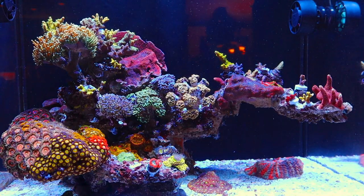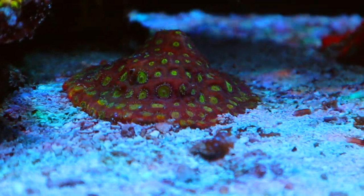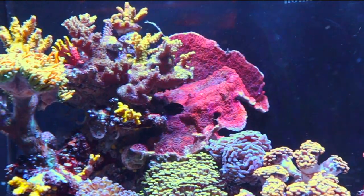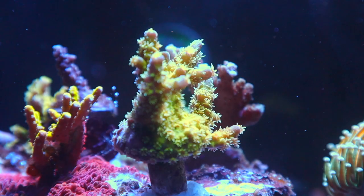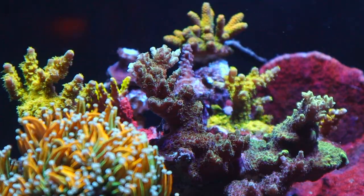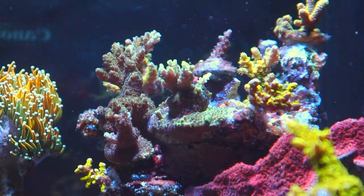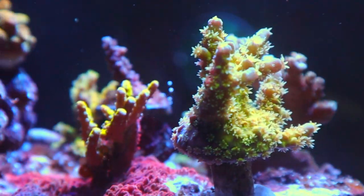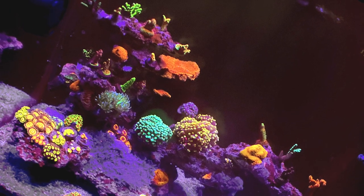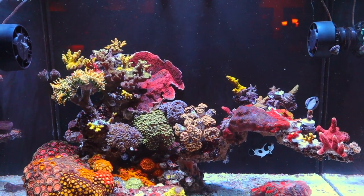The corals have really blossomed though. Remember this Favia? Look at this Favia now! Remember the plating Monty? Look at the plating Monty now! The Walt Disney? Look at the Walt Disney now. The growth on the acros honestly makes me so proud — one year later and they're blossoming into little colonies. I am swooning. Look how small they used to be. That before and after? What a difference a year can make.